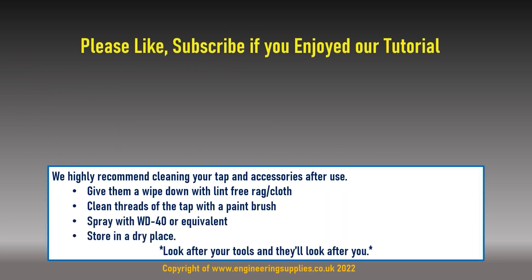We hope you've found this engineeringsupplies.co.uk tutorial helpful and informative. Please remember to like, subscribe, and let us know in the comments section any other tutorial videos you would like us to make.